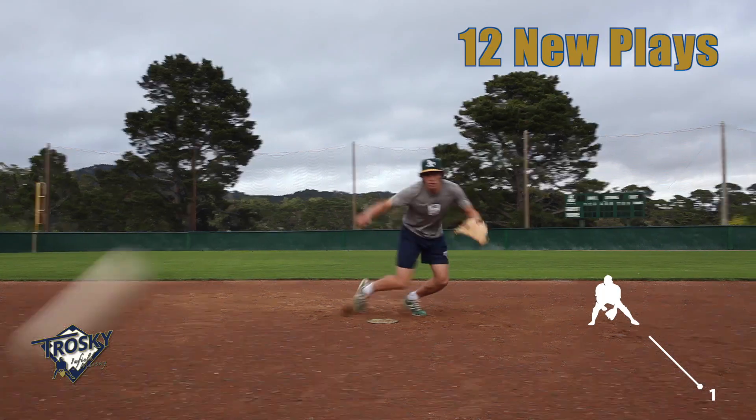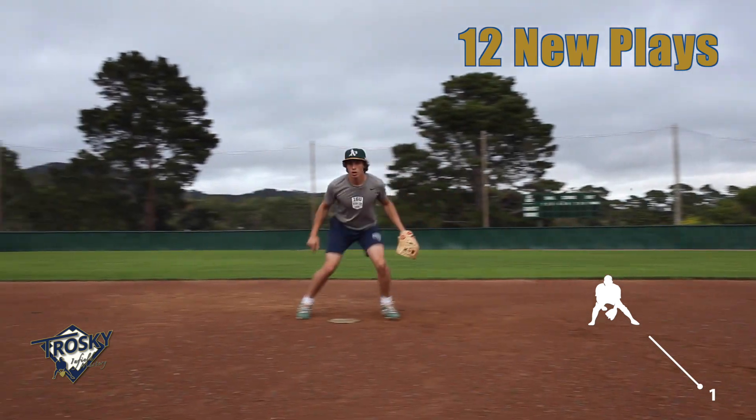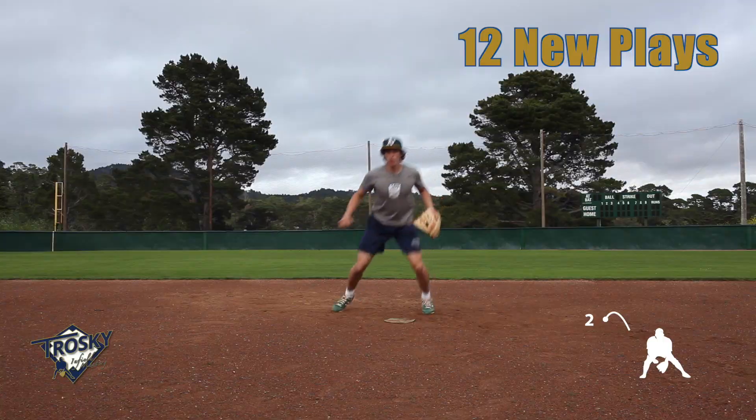Super excited to offer you guys the Infield Mastery Footwork Series — it's footwork mastery to the teeth. This series is four videos, twelve different footwork patterns, three per video. It's going to give you an opportunity to break down the movements.